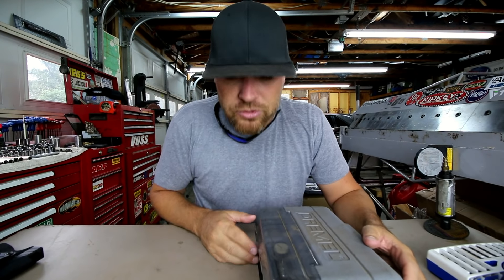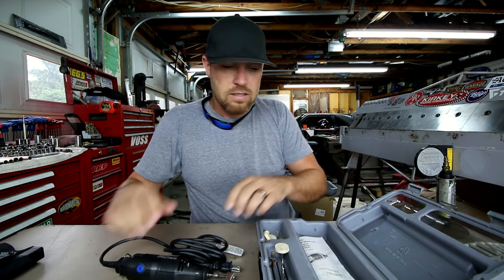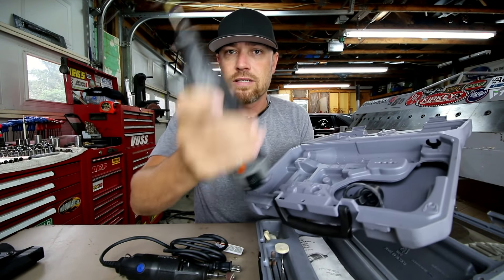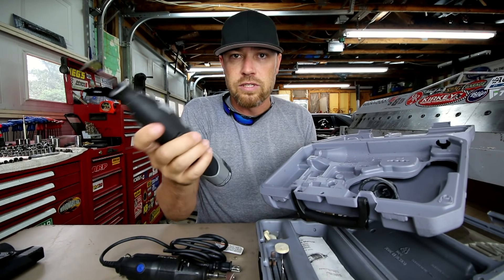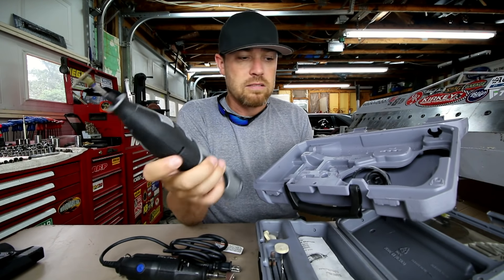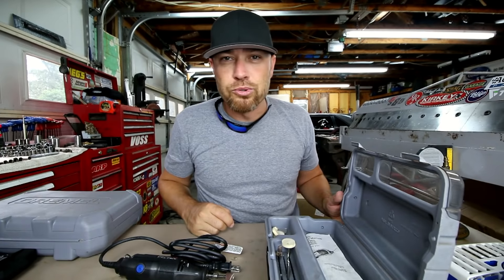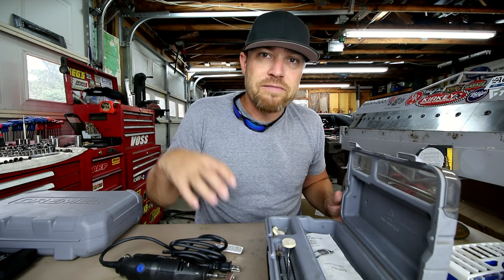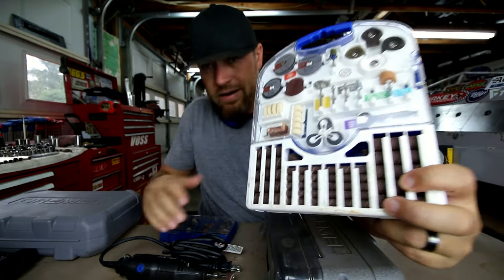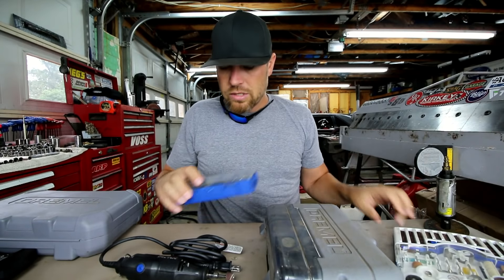I'm sure all of you have heard of Dremel tools. They come in several different varieties. You have the plug-in variety like this, and you have the cordless variety like this one here. This one you just turn on and it's got variable speed — battery operated. This thing is awesome. Some kits come with all kinds of accessories; if they don't, you can always buy accessory kits. I've got this accessory kit here that has an assortment of cutting and grinding wheels and whatever you might need for a Dremel tool.